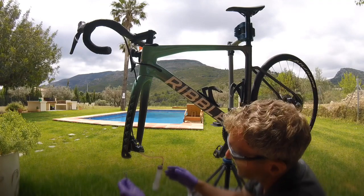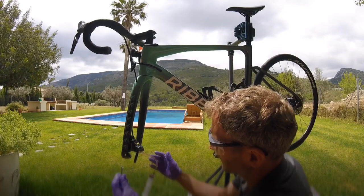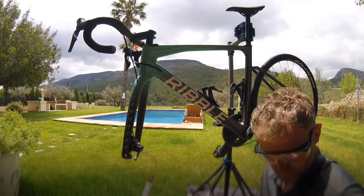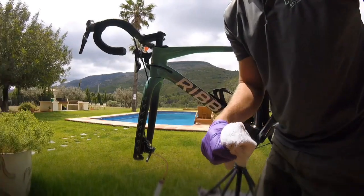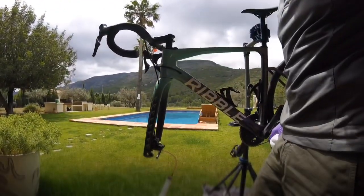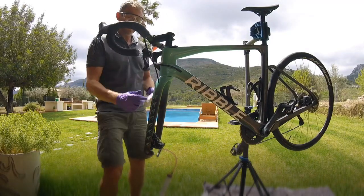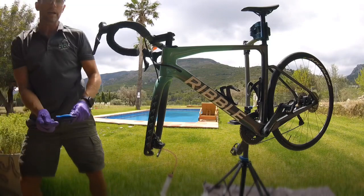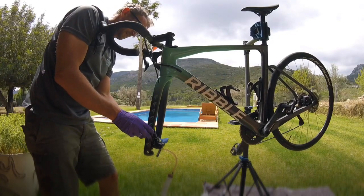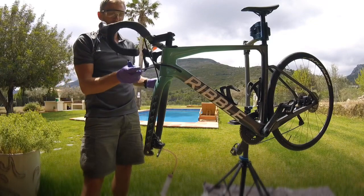I've got fluid all the way through there, so I'm going to lock the bleed nipple back off temporarily. As you can see up here, we've got liquid in the reservoir — we've passed fluid all the way up through the system. Just pop the lid on to avoid spillage, then use an allen key to give it a gentle tap, which helps drive any remaining air up through the system.